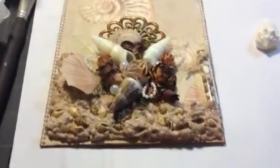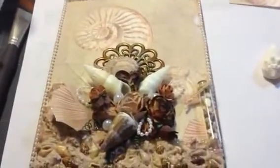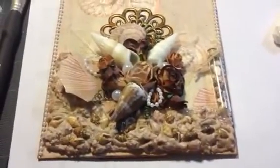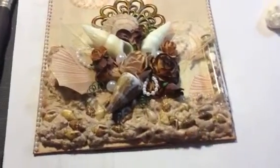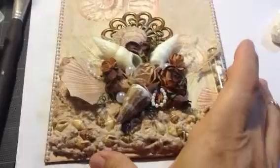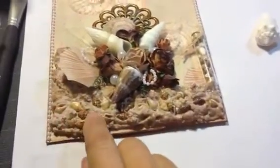Hello everyone, this is Lorraine from Card Creations, and today I'd like to share a card that I just finished up. The only thing I need to add is the sentiment, which is going to be a happy birthday card. My friend is Beth, and she loves the ocean, so I wanted to make something a little bit different and special using dimension.